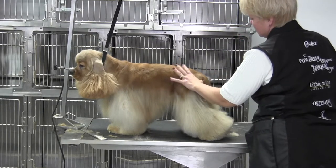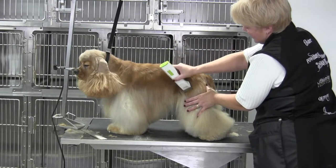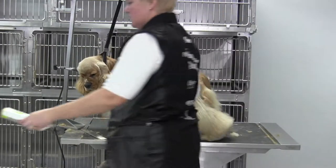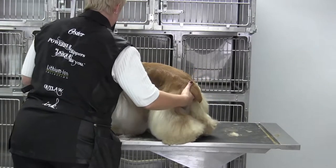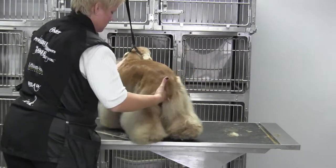There's the ilium, ischium, and the stifle — we're going to come right there and define that area. When you look over you will see very little hair sticking out, and that's the goal. That's how you know if you're doing it right — if everything is hanging and looking natural. Let me undo him and turn him so you can see the side that we have done.